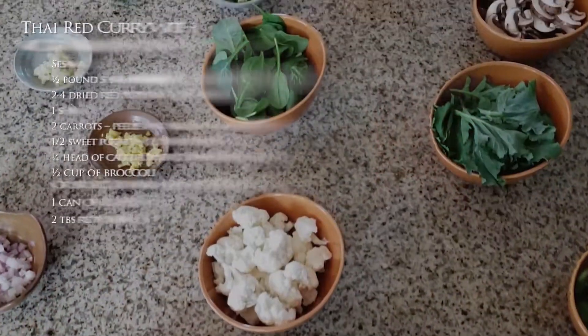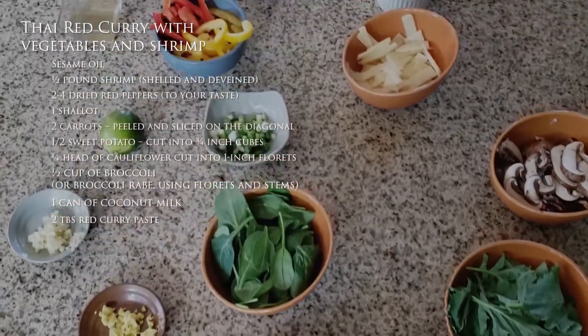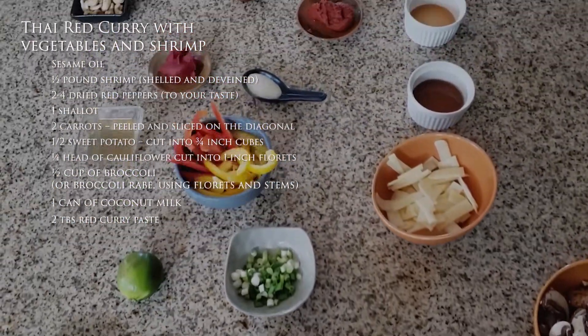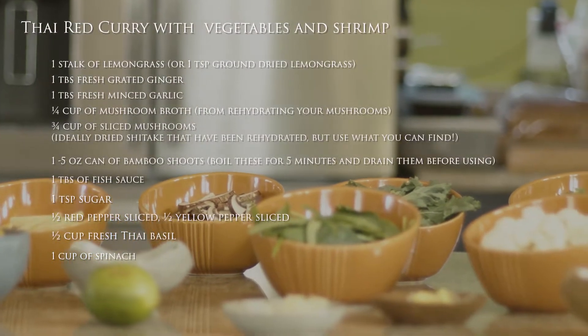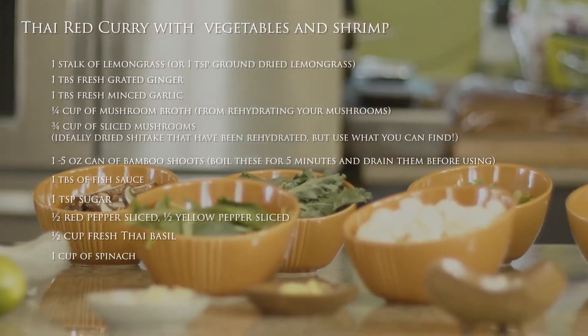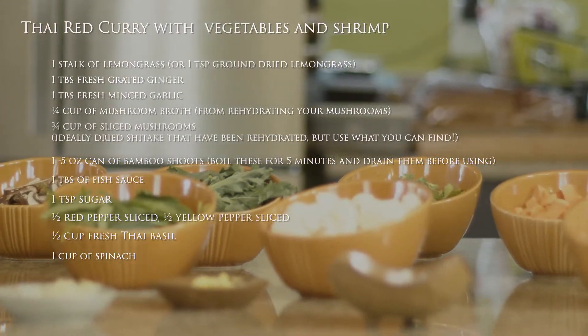Once I created my recipe, I went shopping online and, well, pandemic and all, there were several things I wasn't able to find, like dried shiitake mushrooms, kaffir lime leaves, lemongrass, and Thai basil. I'll let you know in the recipe when we get to these things.